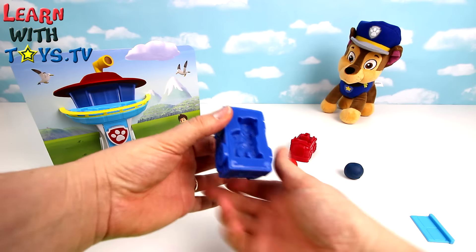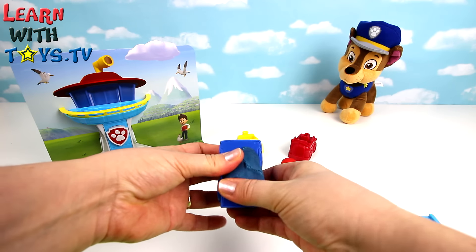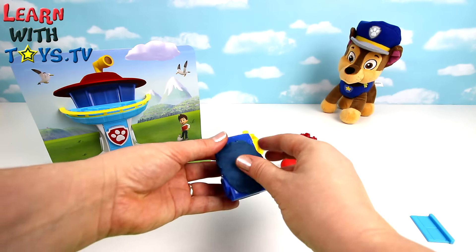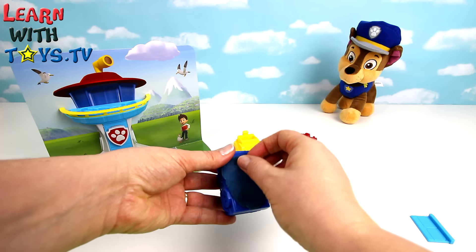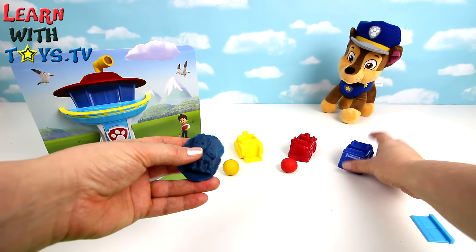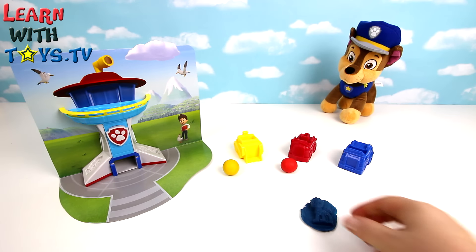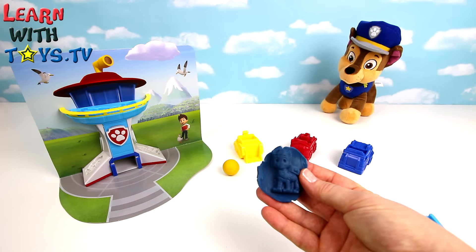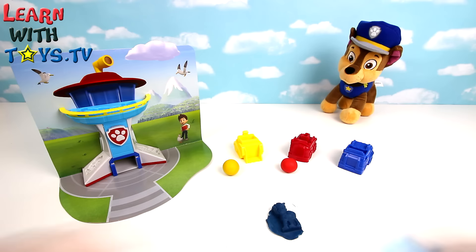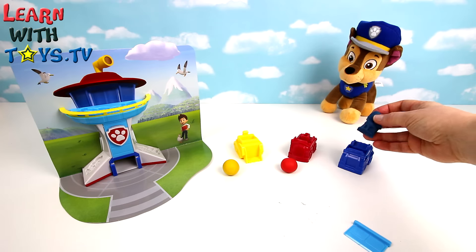First, let's make a Play-Doh Chase. Let's tidy him up with the cutter. Chase looks good - let's put him in his blue car.